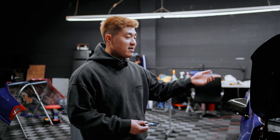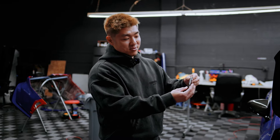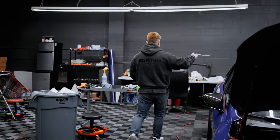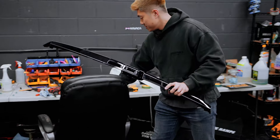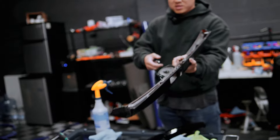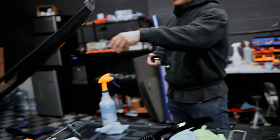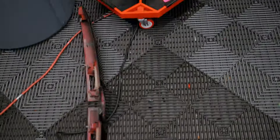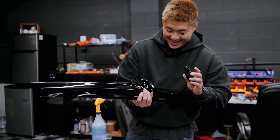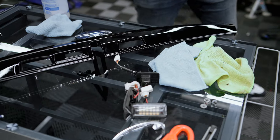The car battery is dead again — I charged it and it's dead again because somebody left the door open all night. Right now I'm taking off the emblem and redoing the 3M double-sided tape on the trunk. We got the new beautiful gloss black trim versus the old crusty one, which is really dirty.